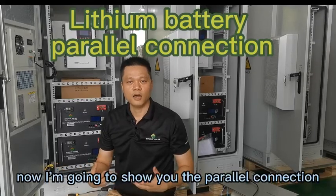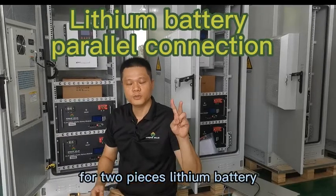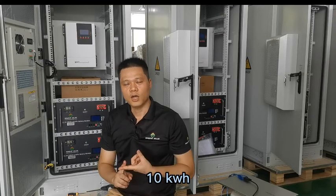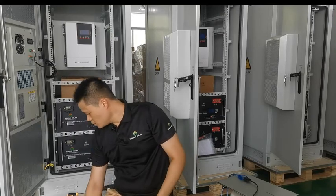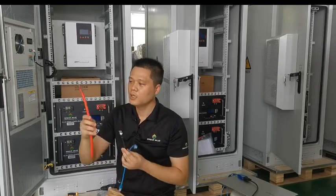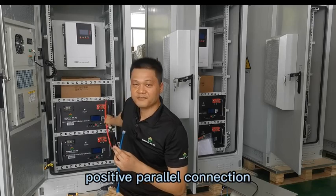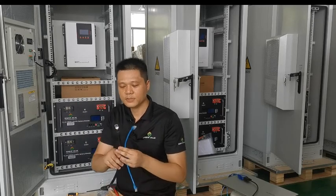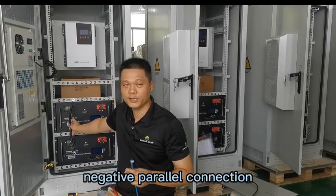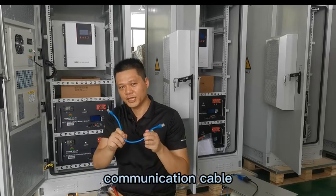Hello. Now I'm going to show you the parallel connection for two pieces of lithium battery. Each of them is 10 kWh. For the cables, we prepared three cables. The red color is for the positive parallel connection. The black color is for the negative parallel connection. And the blue color is the communication cable.